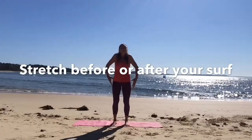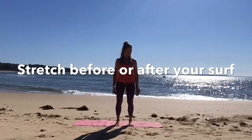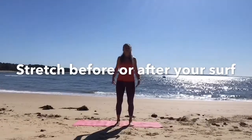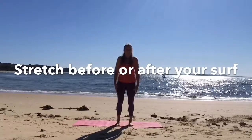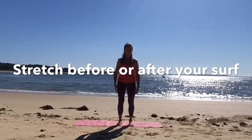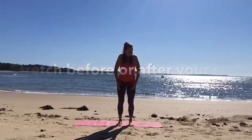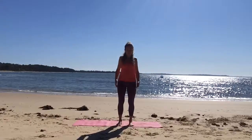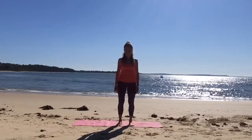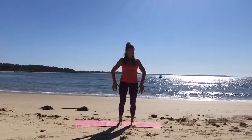Good morning everyone. Here we are rolling out our shoulders. This is a little upper body strengthening and stretch to help with any surfing or something that you are doing, going to do, or have done. Just roll those shoulders — now the other way — feeling the movement in those shoulders. It's a beautiful day here at Point Leo.